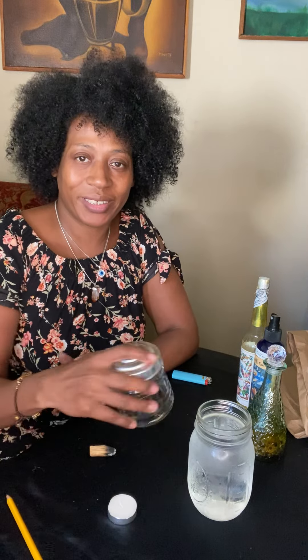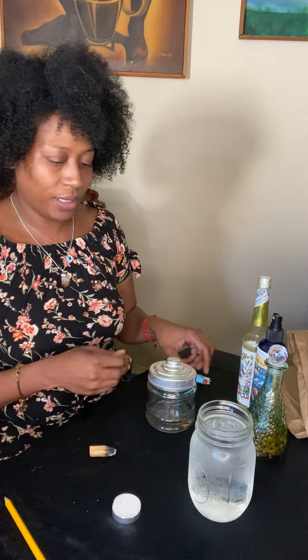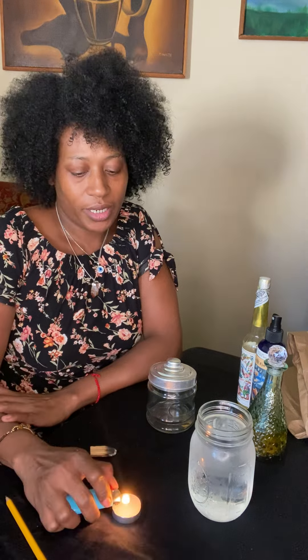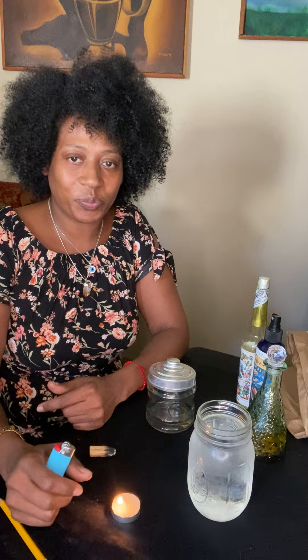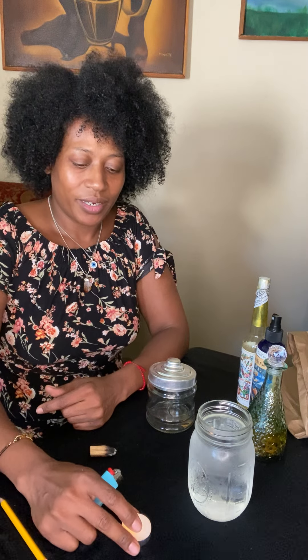Hey everyone, good afternoon. It's Saturday June 4th. I was thinking, what can I do to uplift the collective? I have been telling all types of people to make a self-love jar, and spirit came through and really gave me a ritual for making this self-love jar. Welcome — we are going to go ahead and make a self-love jar today. My name is Lisa Kidd and I'm the owner of Glam Teak Studio, an online as well as in-person metaphysical boutique.